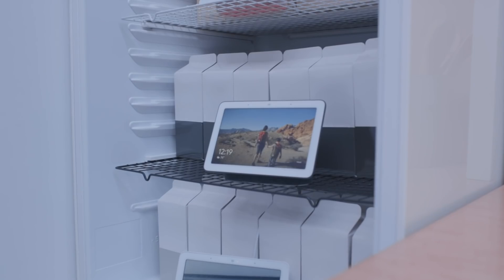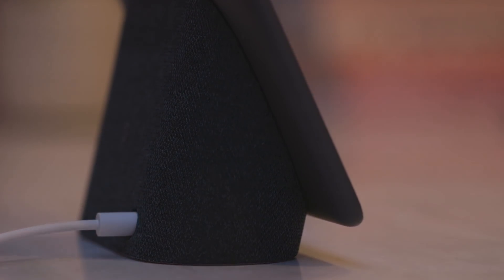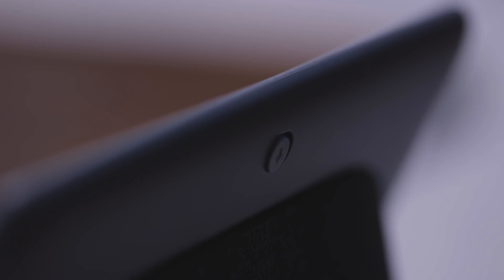There's a Nest thermostat over there, so I can obviously control that. And it's Google Assistant, so I can just cast videos using it. I can say, "Hey Google, play the Pixel 2 review from The Verge on the bedroom TV." And it responds: "Playing the Pixel 2 review from The Verge from YouTube on bedroom TV."